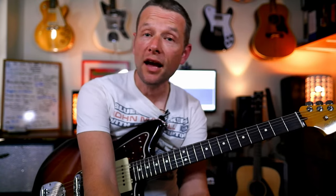Hey there, it's Simon here. I hope you are well. Welcome to today's lesson. We are going to cover Four Walls by Cold Chisel today.